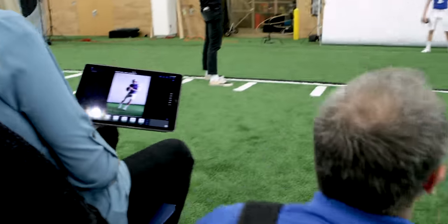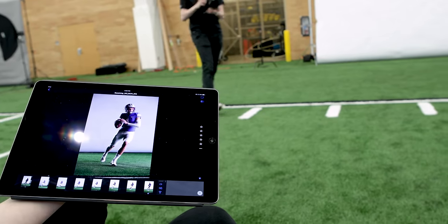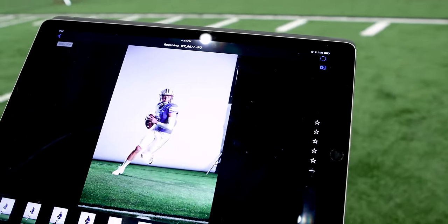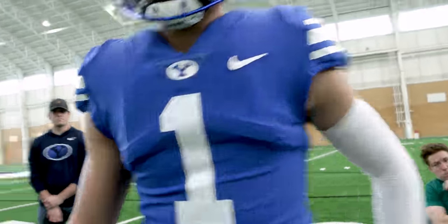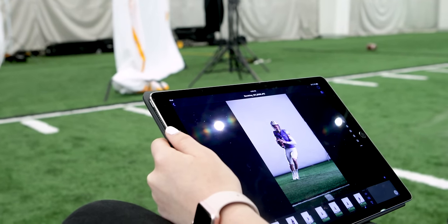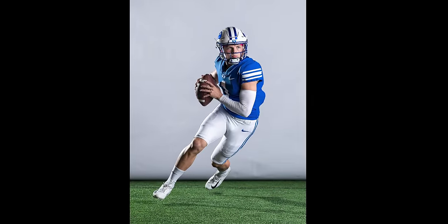Those first two steps have to be explosive, because that's the shot right when you hit that white mark. Your second step is really the key one, but you've got to be accelerating still through that second step. Yeah, that's great — especially right here where both feet are off the ground. That big step is the key moment.